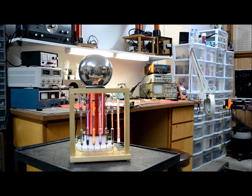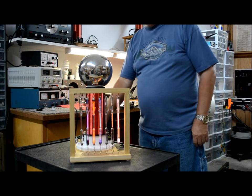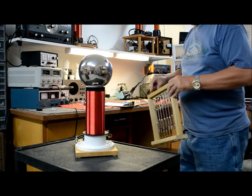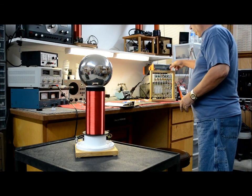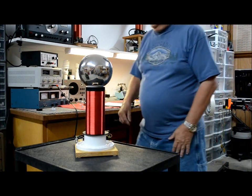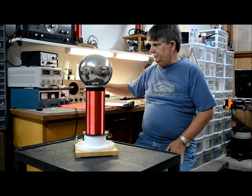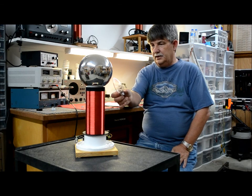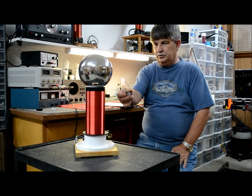I fool around with them on the other side. I have a bunch of Crookes tubes I fool around with and do experiments with quite a bit. The tube does have very good output. I can drive it fairly good, though I can't drive it as well as the other one — it still does real good.